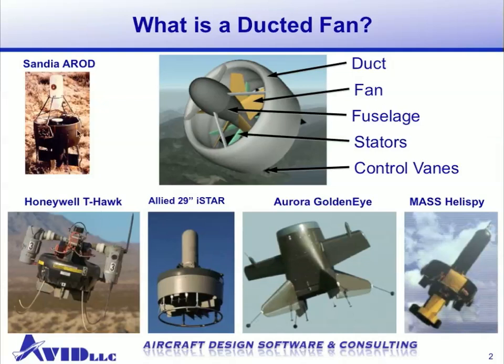We've also included some existing vehicle designs. One of the first was the Sandia A-Rod. Also the Honeywell T-Hawk, which has been deployed to Iraq and Afghanistan. The Allied 29-I, the Aurora GoldenEye series of vehicles, and the Mass Heli Spy. These are all vehicles that have successfully flown. There are many others, but these are just some of the more prominent designs.